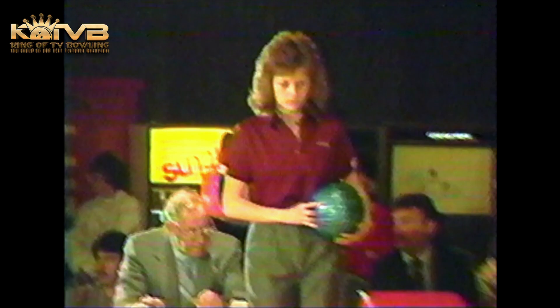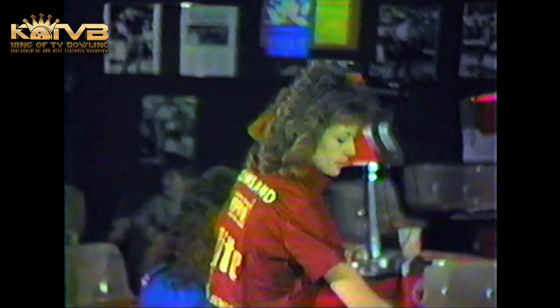This is a handicap event if you want to come out and qualify — it's 80% of a 210 scratch. So even if you have a 130, 140, or 160 average, come out and try to qualify. That handicap helps a whole lot. When we developed this tournament six years ago, we wanted a tournament open to all our bowlers in Northern Kentucky. With that 80% handicap, it allows everyone to have a chance to bowl on TV — not just the 200 average bowlers, but anyone can qualify with that handicap.